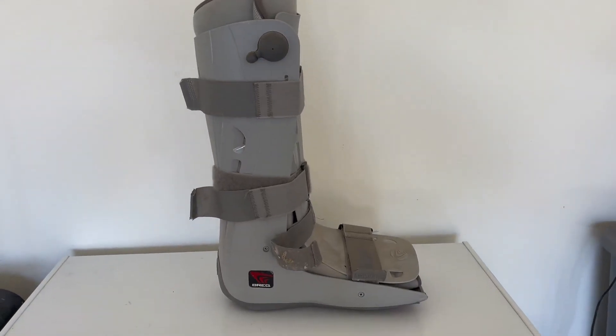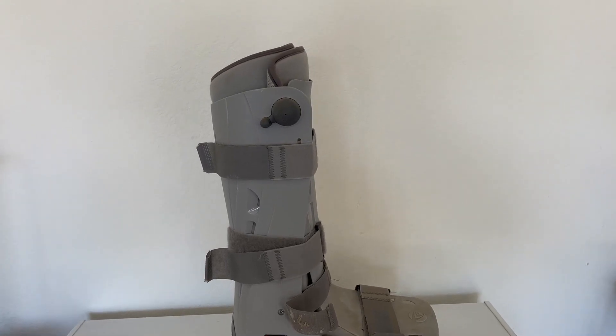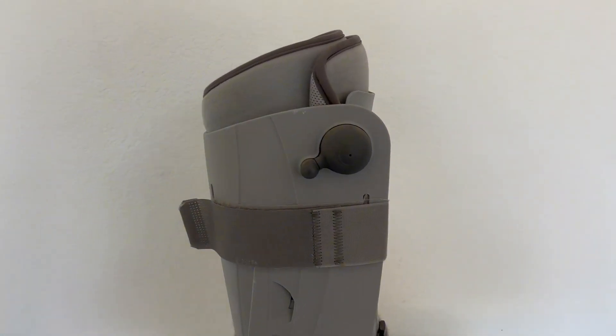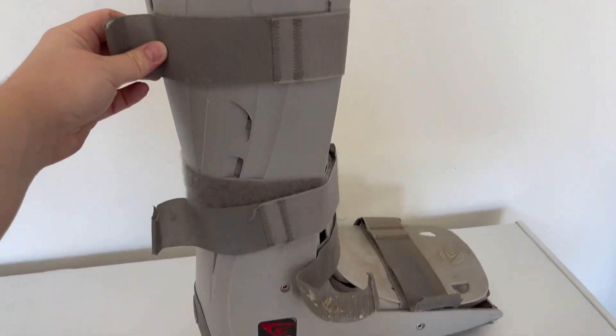Hi guys, my name is Emily and I wanted to hop on super quick to give my honest and unbiased review on this Brigg Genesis Full Shell Walker. This is the tall one, although it also comes in a mid-calf.